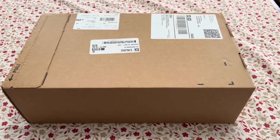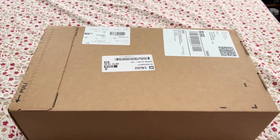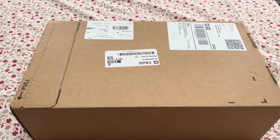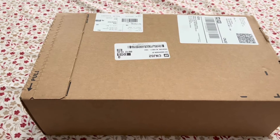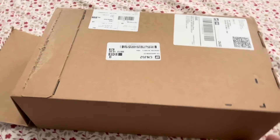Hey guys, it's Alex coming at you with another Jordan 1 Mid unboxing. These are my blue, green, and white ones. Let's get this unboxed — I'll be right back. All right guys, I am back.